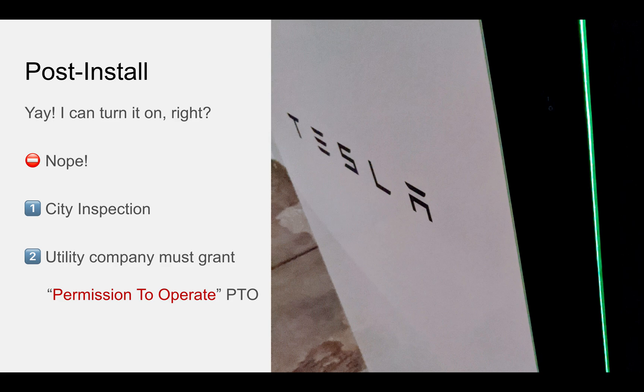So the solar's in and the electrical work is done — can you turn it on? No, you can't. The city has to come out and inspect and sign off first. As soon as that happens, they will then submit to your utility company, and the utility has to grant what is called PTO, or permission to operate. Unfortunately, your Powerwalls and solar panels are probably not going to do very much until you have that PTO. I believe in some states Tesla can actually power you on sooner, but you can't draw or send back any electricity from the grid — so that will vary from state to state. While you're waiting, your Tesla Powerwalls will have a cool green light on the side, so at least there's that to look forward to.